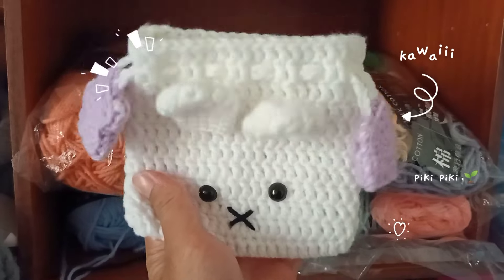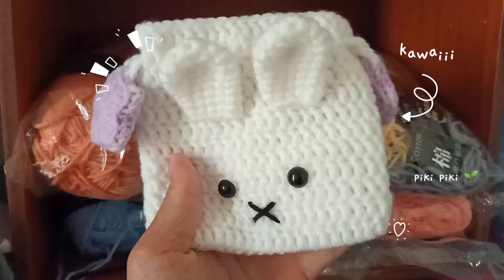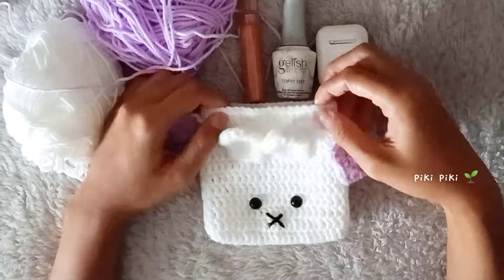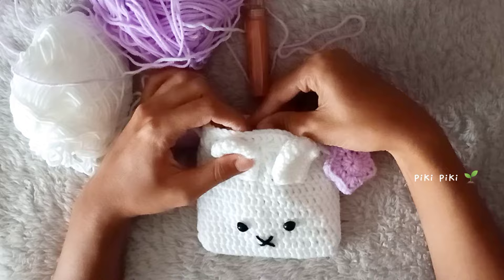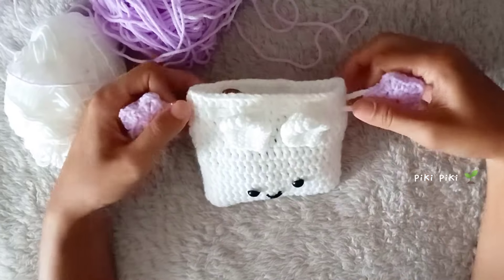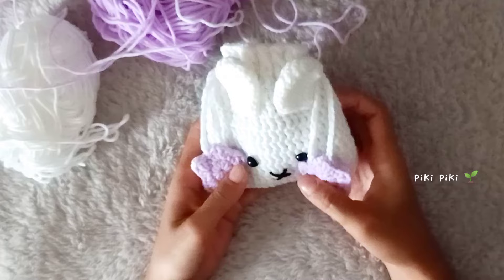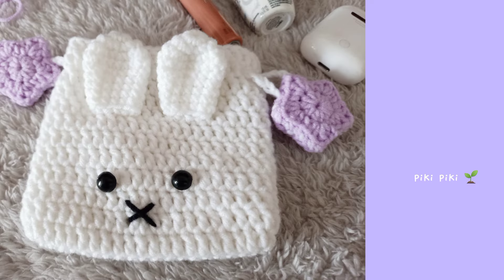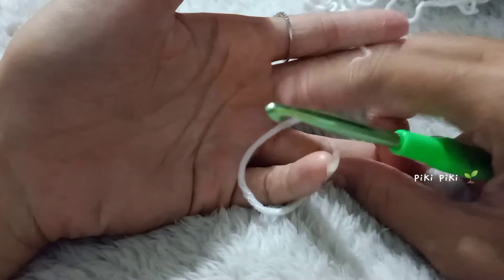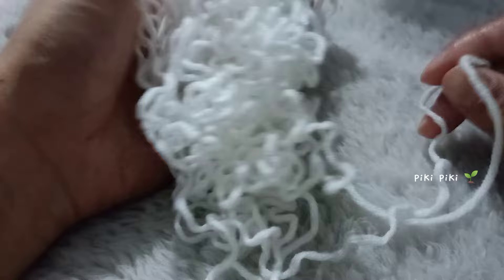Hey everyone, welcome back! Today we are going to learn how to make this cute little Miffy drawstring bag. This is the first time I'm making a crochet tutorial for a drawstring bag. You can put quite a lot of things inside this cute little Miffy purse, so here are some photos. Without further ado, let's get started — I'll be putting all the materials you're gonna need on the screen right now.